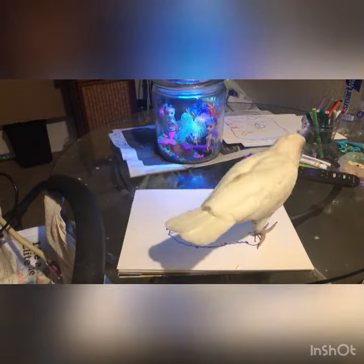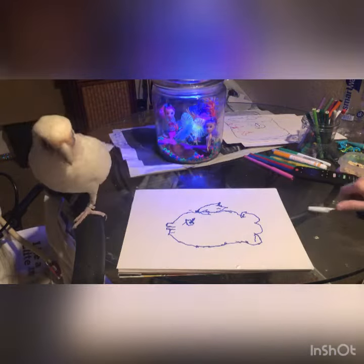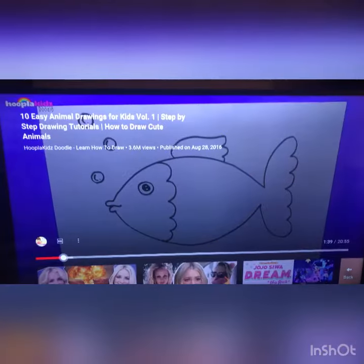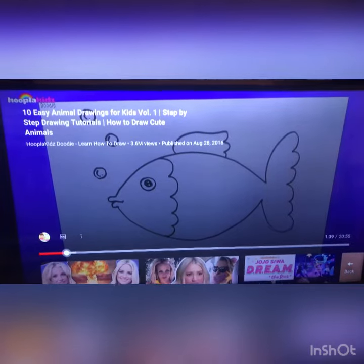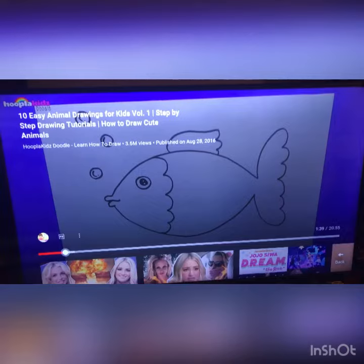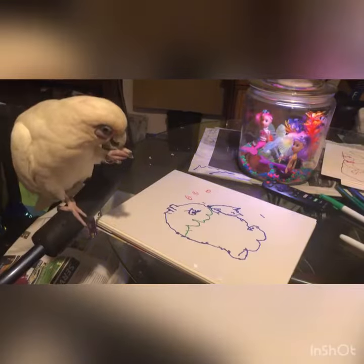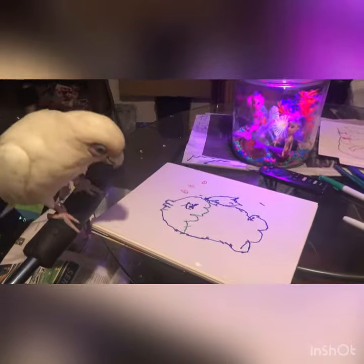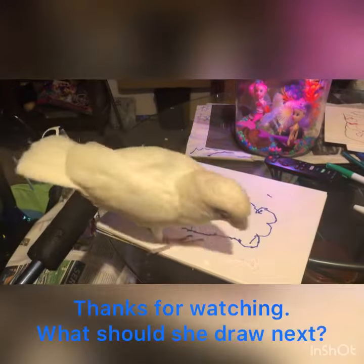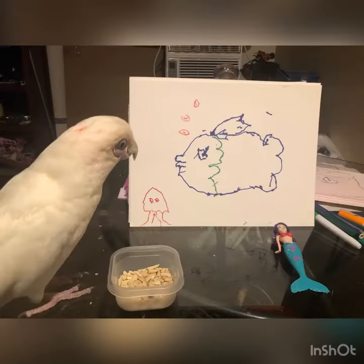Okay, let's find out what the next step is. Just referencing the picture from the art lesson that she is working on. So this is the fish that she just drew, and this is her fishy. You did so good.